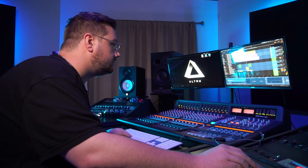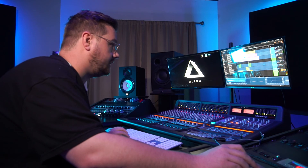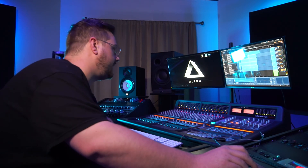There's some nice pads and stabs — everything you'd want in like an atmospheric kind of techno track. So yeah, this pack is really awesome. I had a lot of fun making this beat, so go check it out.